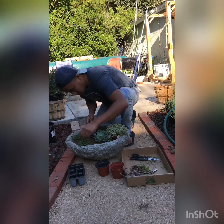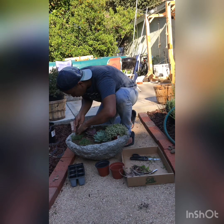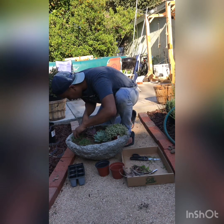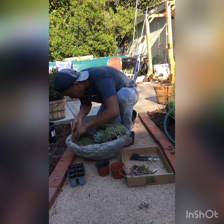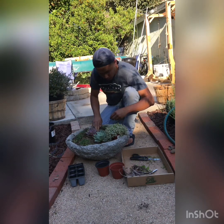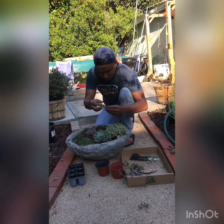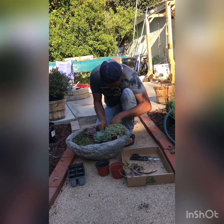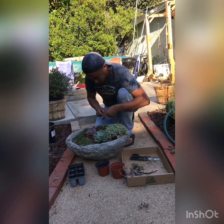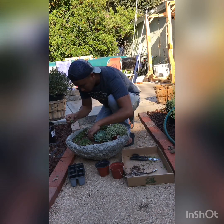Add a little more dirt along the edge since it doesn't have enough there. Give these guys a little love. Now let's get the taller plants in between the others — that's a good spot. You might want to grab more of these later and plant some more in; it doesn't hurt to have more of these guys. Just trim them every now and then.